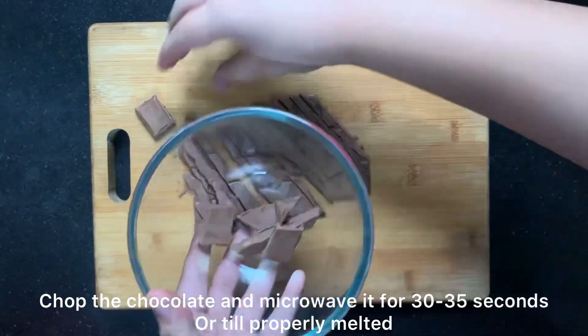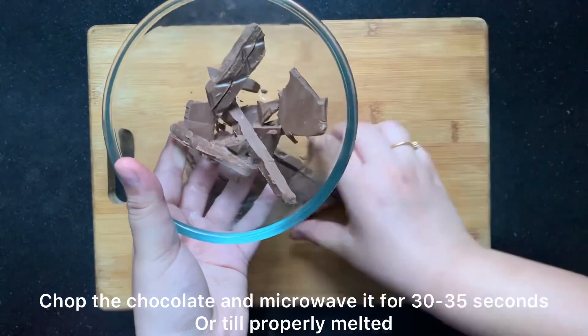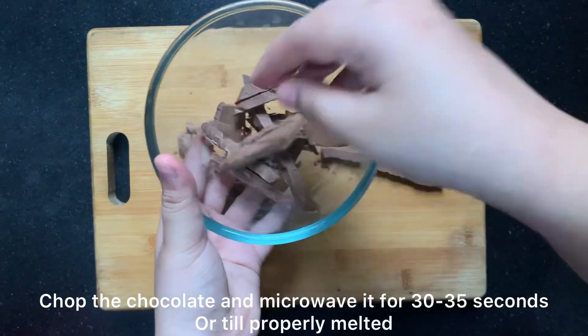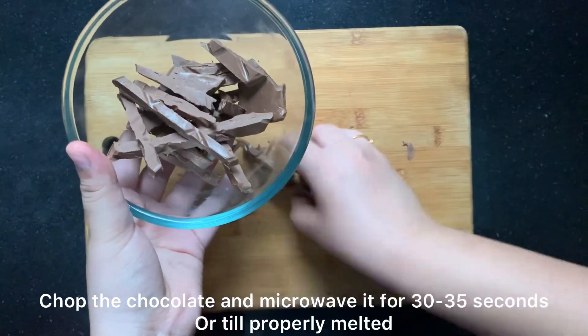Now I will transfer the chopped chocolate to a microwave safe bowl. I am melting this chocolate in the microwave, but if you want you can also do it in a double boiler. I will show you how the chocolate melts in a double boiler.